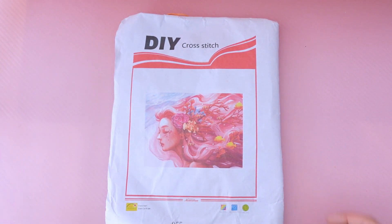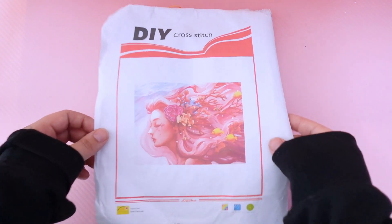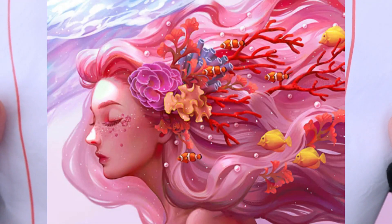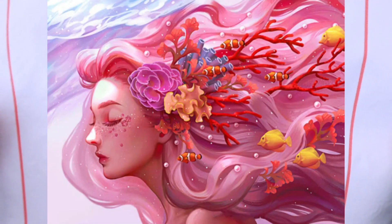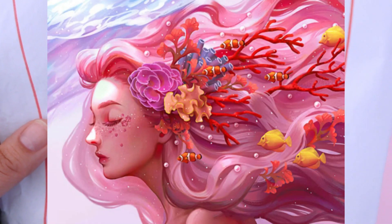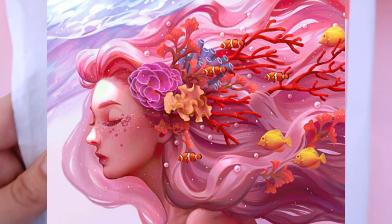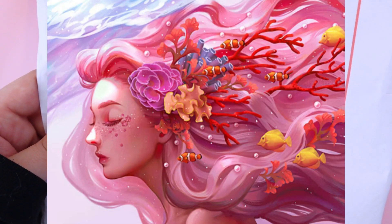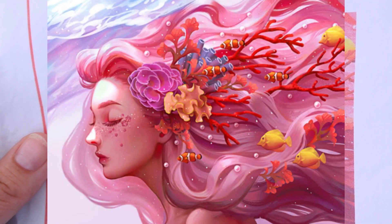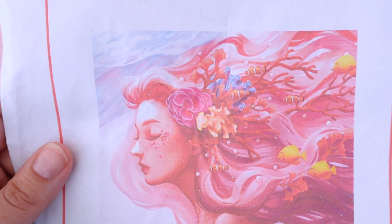The first kit I'm going to start off with is this DIY. If I can find a photo of this I will put it on screen. This is just a beautiful little ocean girl. You all know I love my girl kits, especially ones with fish and stuff like that. I thought she was beautiful, and being very forthcoming, the website did not say this was DIY but I am not totally sure how I feel about that, and I will explain why in just a moment.